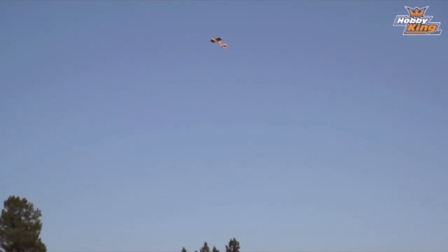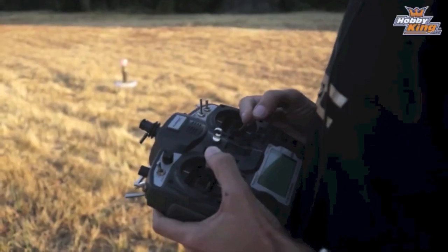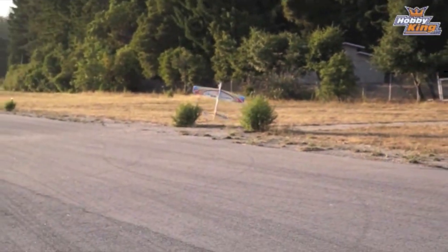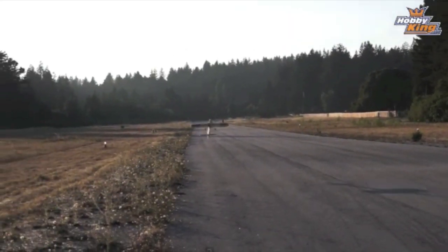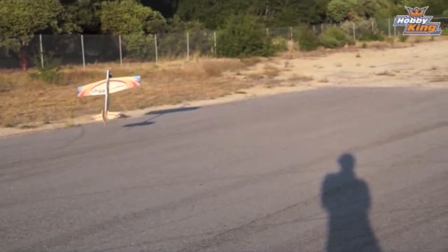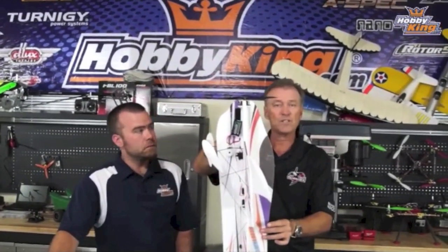We're going to hang on the prop, and this is going to be a delicate combination of elevator and throttle. I've installed the aircraft, and I'm adding full elevator. Now I'm going to start decreasing and increasing the throttle as I need it. I've pretty much locked it in — the exact right amount of elevator and throttle. It changes with the wind direction, it changes with everything. But you can see I can control its altitude very easily and also control the angle of attack. The more you're relying on the prop, the less the wings are doing, until finally when you get up into a hover — wings don't have anything to do with it. You are completely hanging on the power.